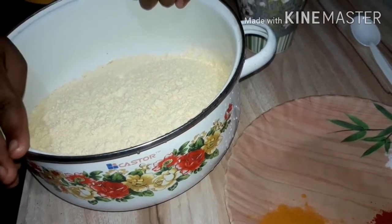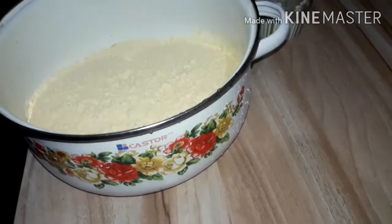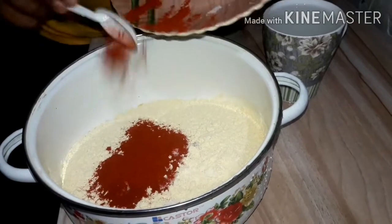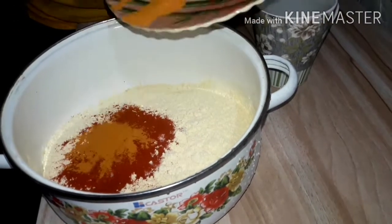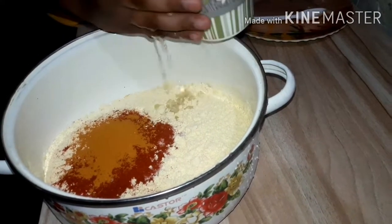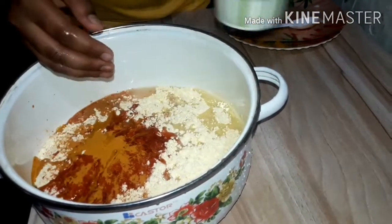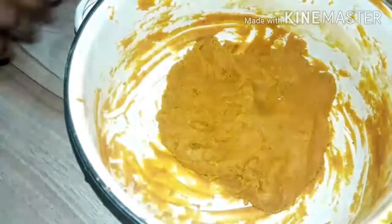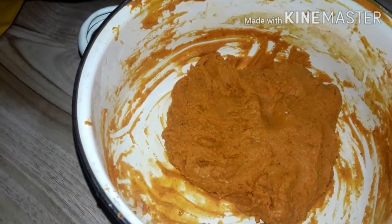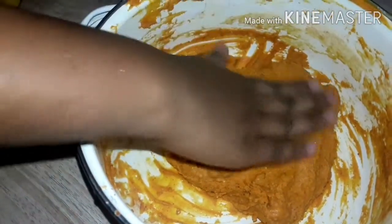We will add 2 tsp, 3 tsp, 1 tsp of this. Let's mix it all up. Now we are ready to mix it up. Add 1 teaspoon of sunflower and mix it up.